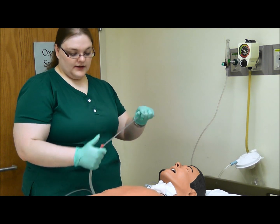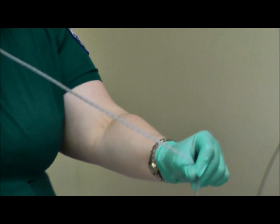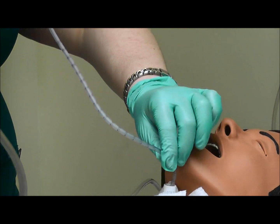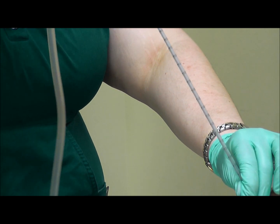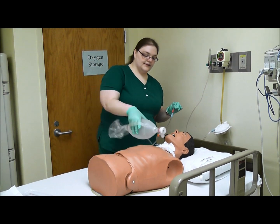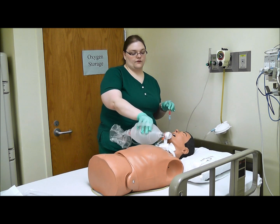For the second suction pass, unwrap your hand and keep good control of the tip again. Tell the patient: 'Mrs. Smith, we are going to suction again.' Then go back down, feel for resistance, alternate occluding the device, and come back up. We are going to assume that he has been suctioned enough and that we have as many secretions as we can get with this method.